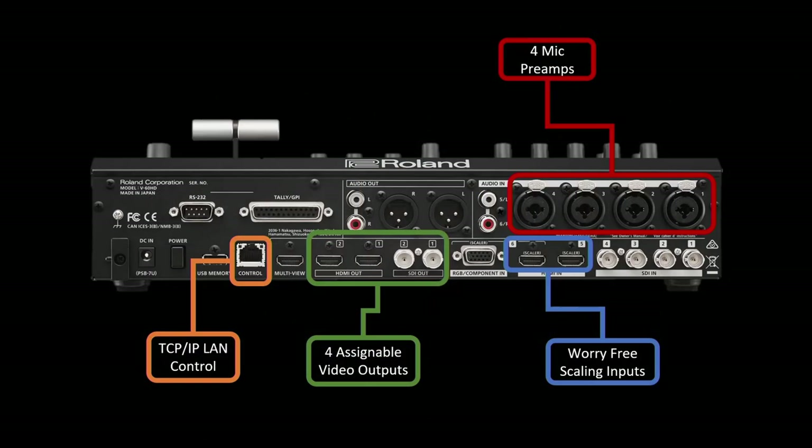Looking at the back, on the bottom right are the four SDI inputs — you can take in 720p, 1080i, or 1080p sources. Firmware update 3.0 expanded the frame rate support: 23.98, 29.97, and 60 are now supported by the SDI inputs and will convert to the 59.94 output. If you have 720p cameras, you have to output 720p on those four inputs — they're not scaling. But if you're outputting 1080i or 1080p, you can take in 1080i and 1080p on inputs one through four.